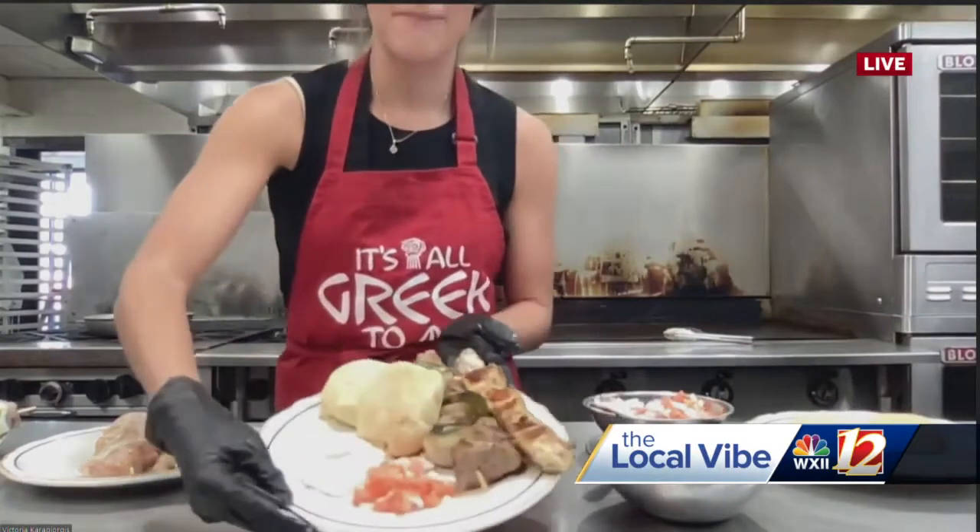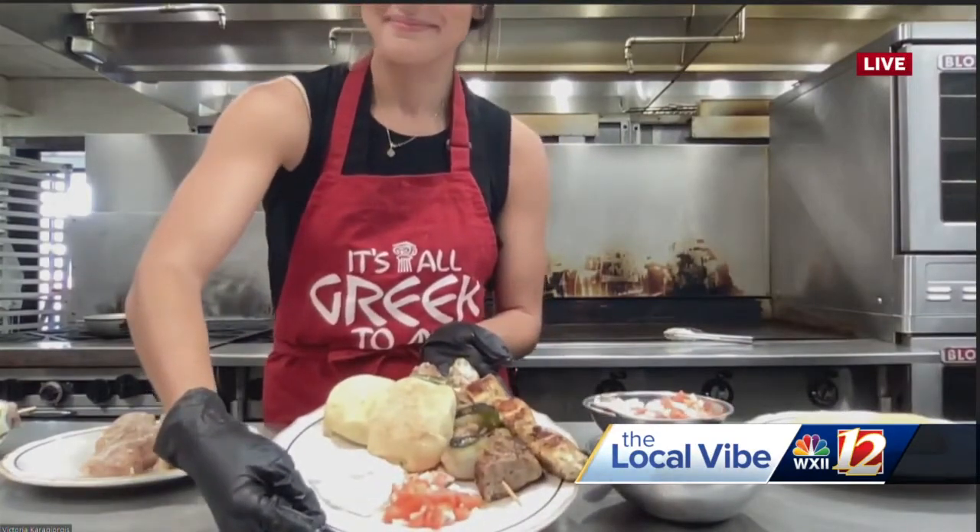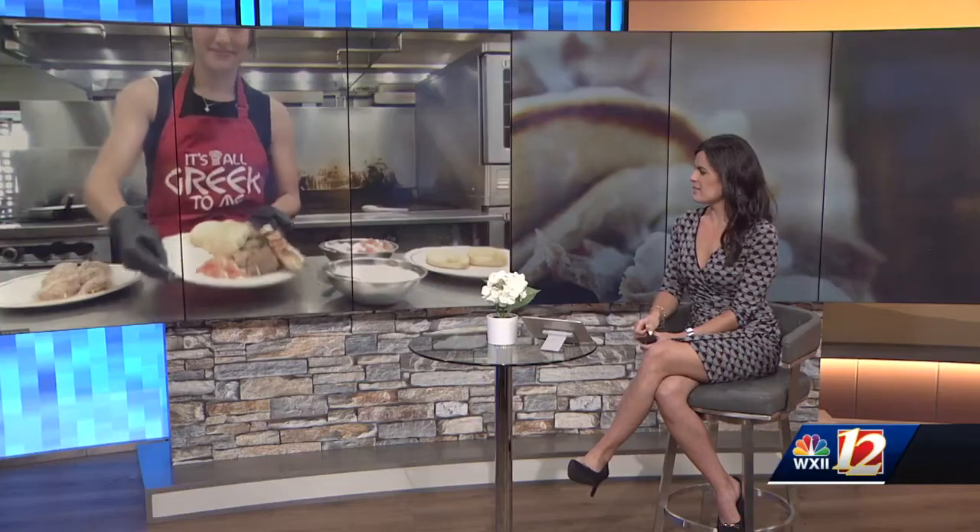And this is what your plate will look like. That looks delicious! Greek is one of my favorite types of food, so this is right up my alley this morning. So I want you to tell us some of the other food items that will be available to sample this weekend for the festival.